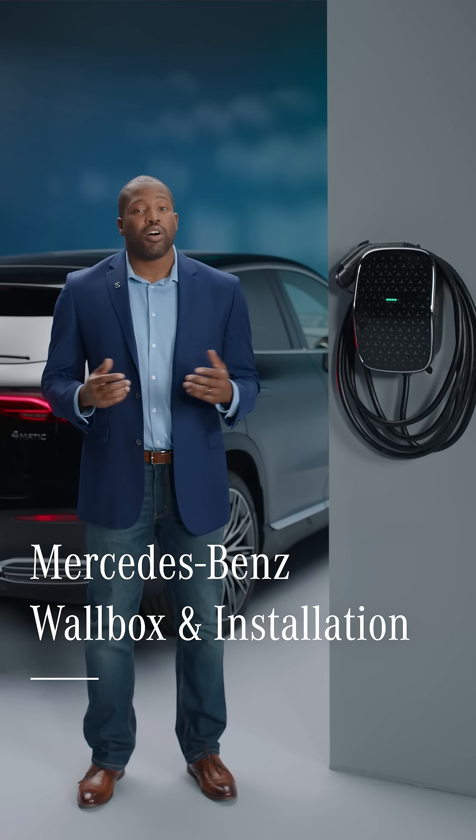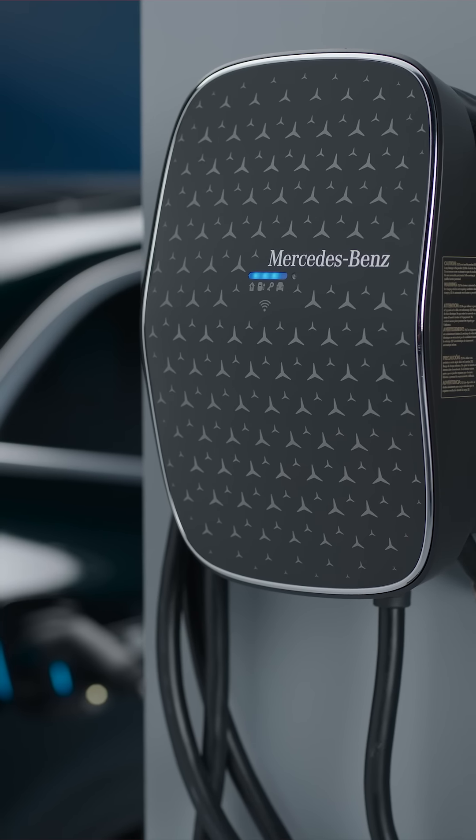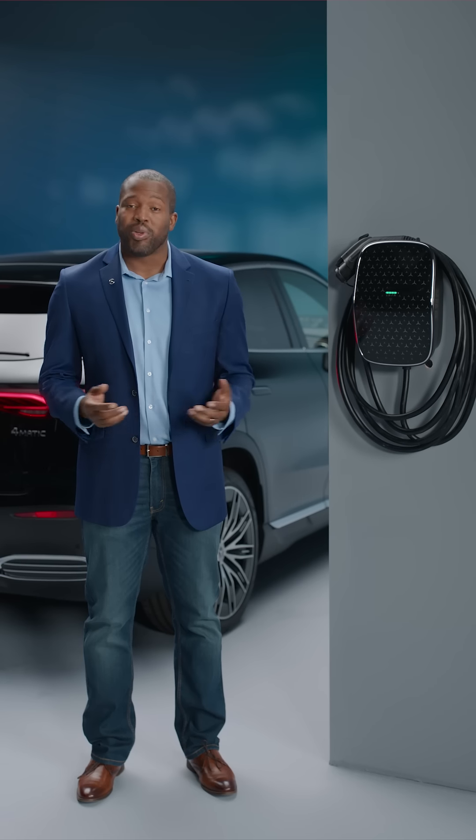Mercedes-Benz Wallbox gives you the ultimate convenience, flexibility, cost savings, and speed when charging at home with your EQ or plug-in hybrid models.